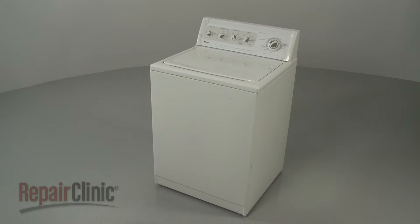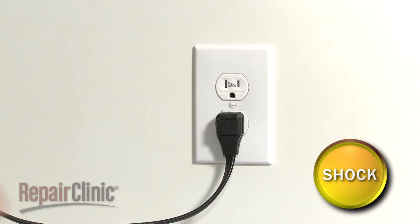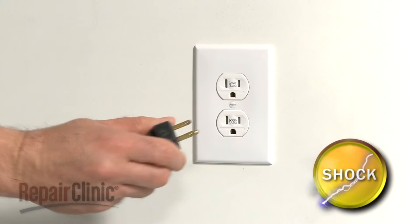Before you replace the leveling leg spring on your washer, be sure to unplug the power cord.